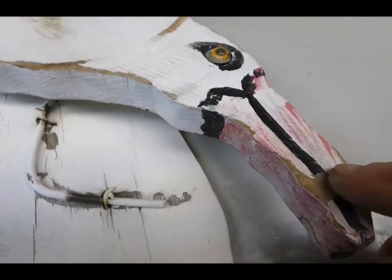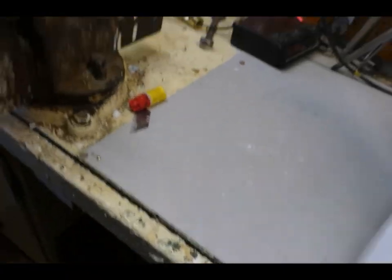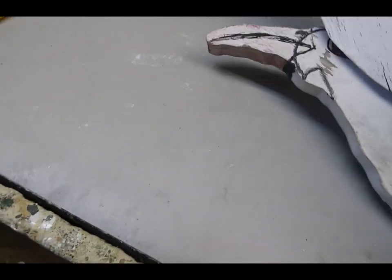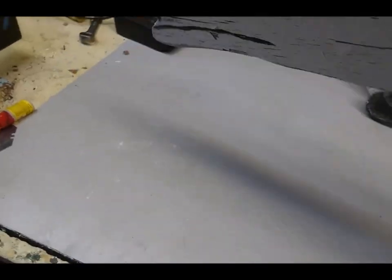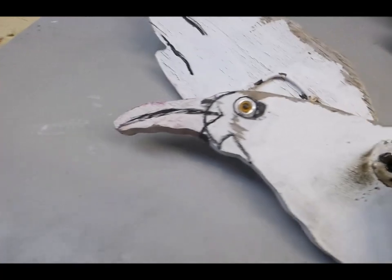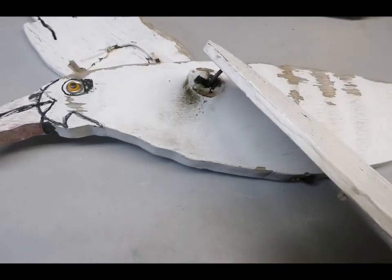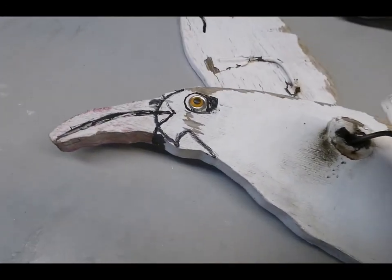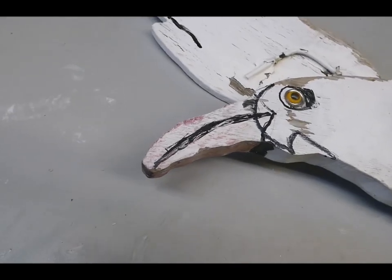It's got a nice googly eye. I'm not sure — is that a flamingo? I'm not sure why the beak is pink. I thought it looks like a seagull, but we are going to do a little corrective surgery on this one. I'm going to put a nice bearing in there. The wood on the wings is kind of rough, so I'll probably replace that. I've got some nice eighth-inch marine gray plywood.